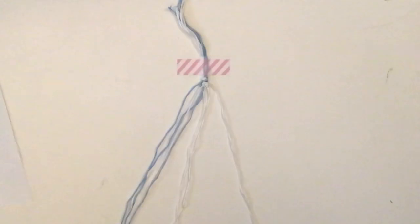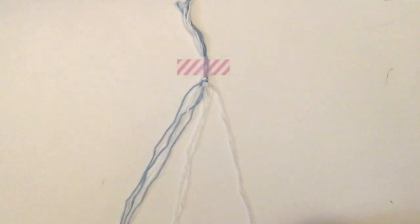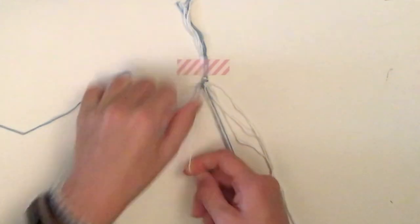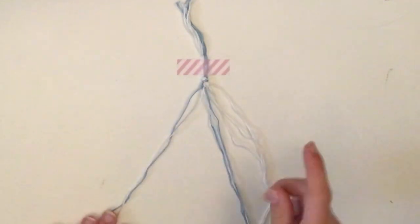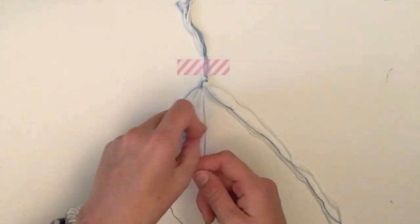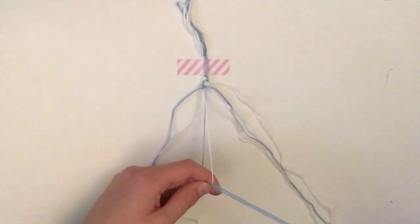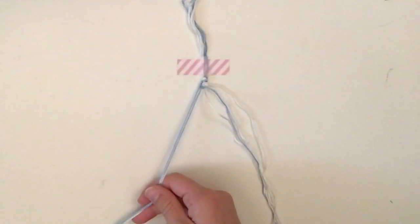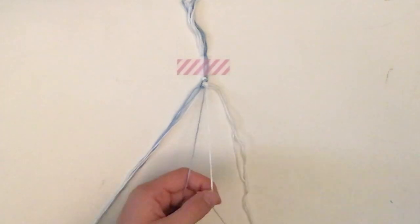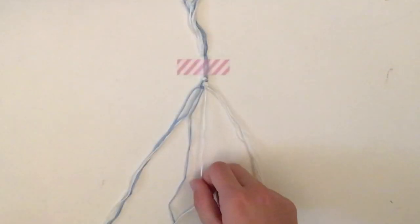Row five has two forward-backward knots with blue and then two backward-forward knots with white. Take the first blue and white pair and do a forward-backward. The next pair is also blue and white — do a forward knot then a backward knot. Then for the last two: take the far white with the blue as the base string and do a backward-forward. The final knot, with the two whites, is also a backward-forward.